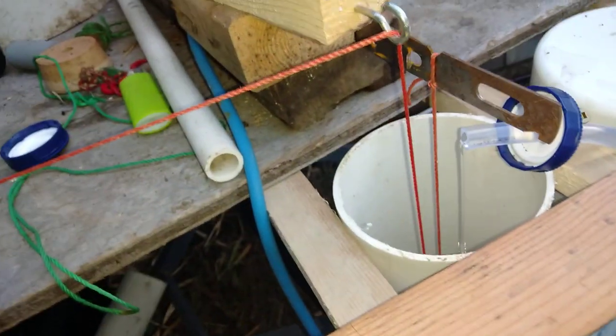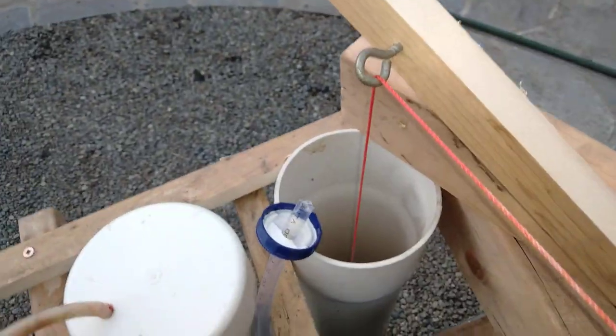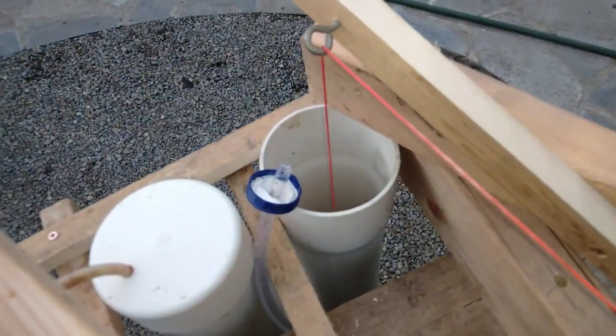I'm going to go one more turn on it. The air is also under the same pressure through this pipe, so the same thing is happening over here — water is coming out from this full one into the empty one.